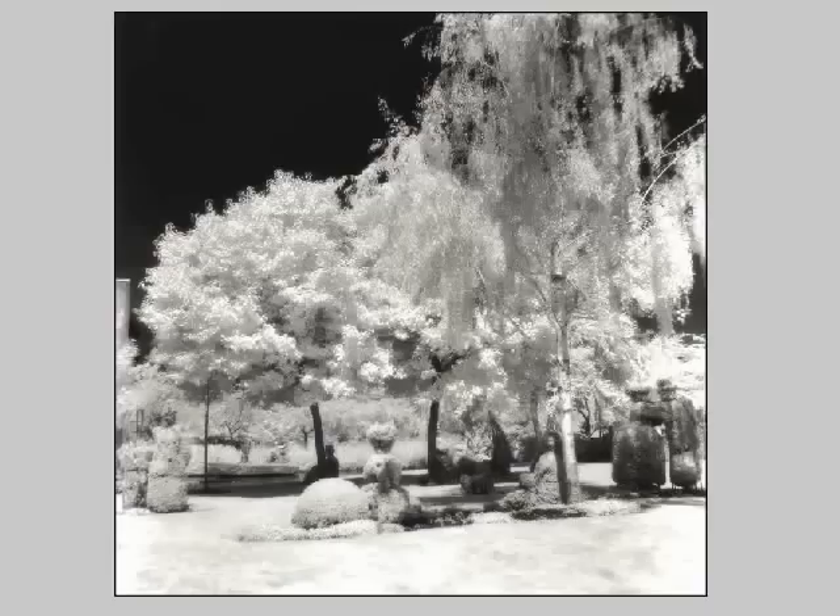Hello again. I recently got a request by James to do a lesson on infrared photography, and I have to admit that this is one of my favorite techniques of all, so I'm really looking forward to sharing my thoughts with you on this intriguing process.